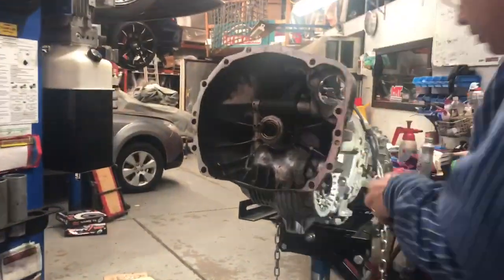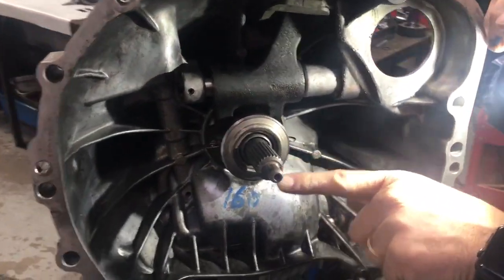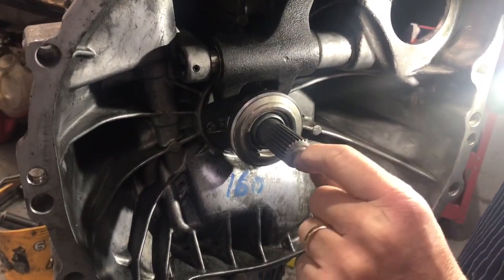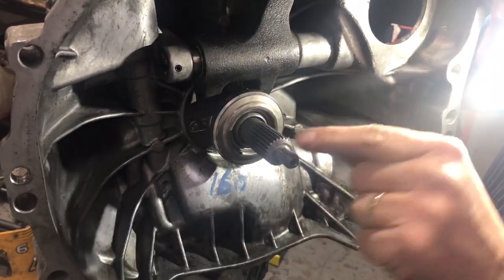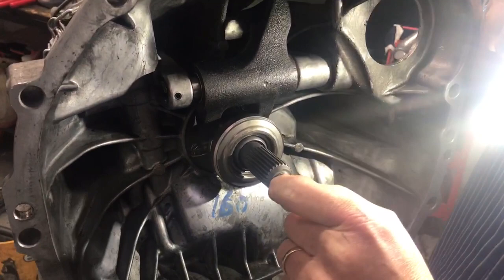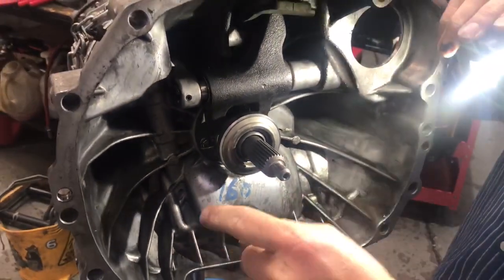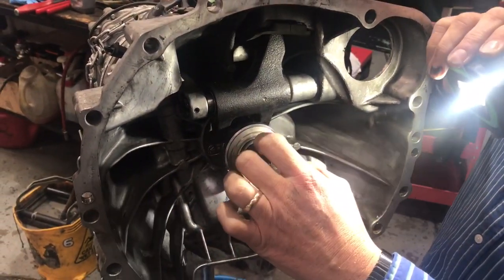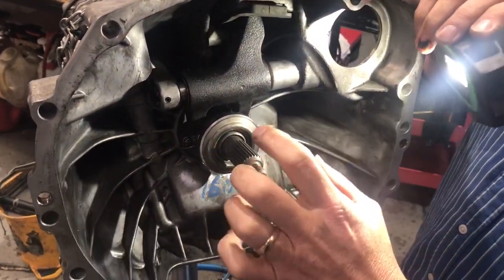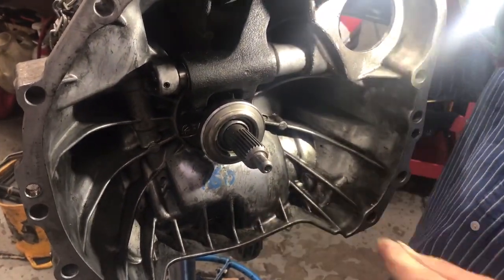I've got a gearbox here I want to show you what it looks like. There is a part that goes into the flywheel spigot bearing, because that is the supported part of the other end of the shaft. The whole assembly is rotating and that is what supports the shaft so it doesn't fail. On that is a pilot bearing, which is part of the flywheel, and this part here is what takes the mechanical input out of the driven plates.